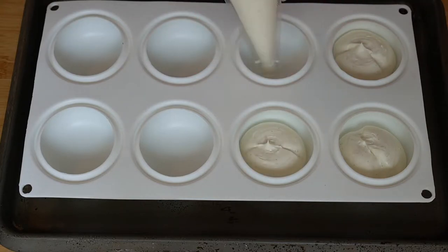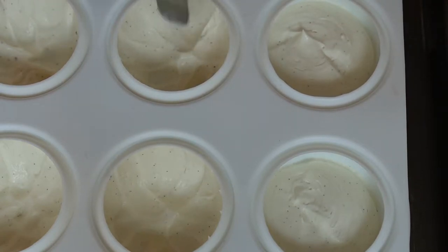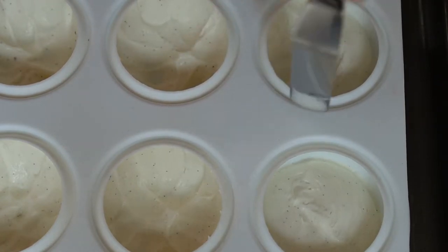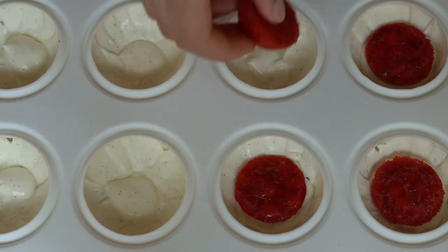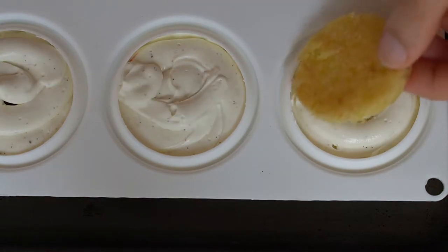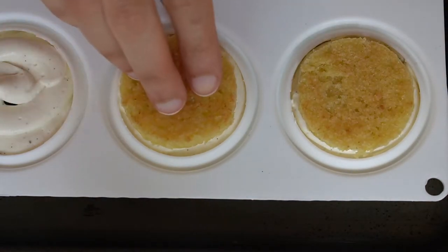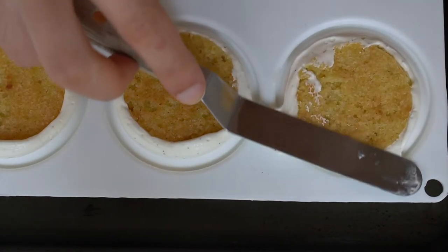Now we are all ready to assemble. All we need to do is cut our moist olive oil cake to fit into the base of our silicone mold. Then we can fill the mold up halfway, and using a small offset spatula we are going to paint the whipped ganache up the edges of the mold so that we have a super smooth and perfect exterior when we go to unmold it later. Then we can place in our frozen strawberry compote, cover that with more mousse, and finally add in our sponge cake. Push the cake down slightly so that it sits flush with the base of the mold and clean up any excess, then this can go into the freezer until it is frozen solid.